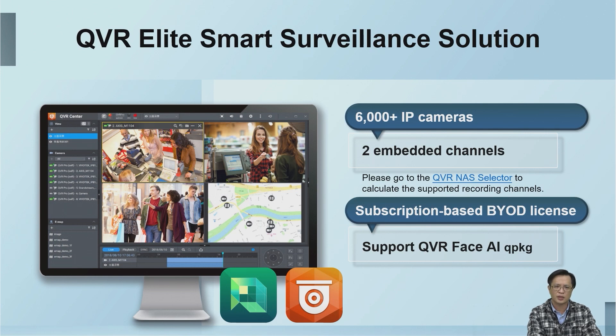Subscription licenses can be purchased based on your needs and can be transferred. The system with QVR Elite can also be used with QNAP-related AI applications, such as face recognition or people counting.